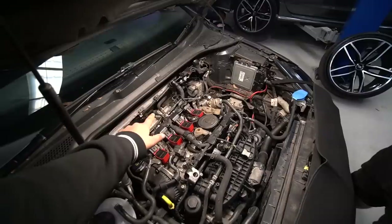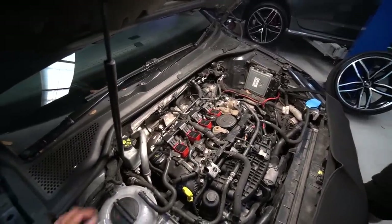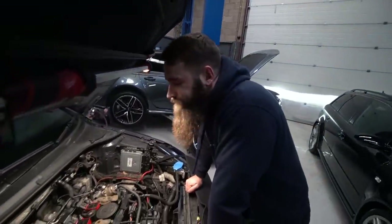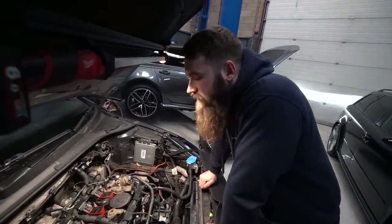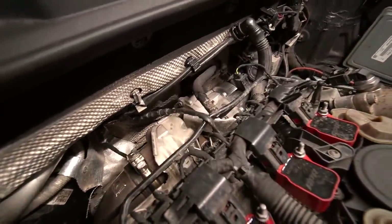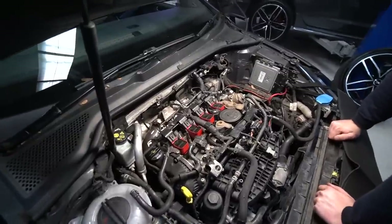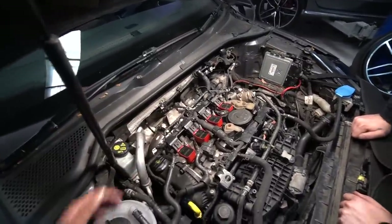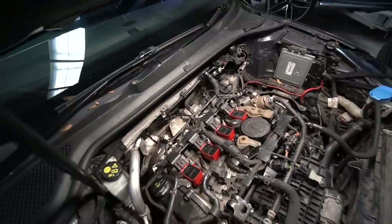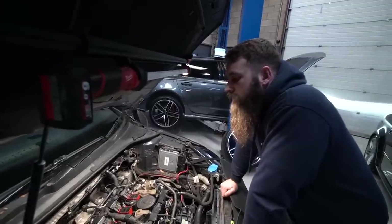Back with Dean — the plan is to remove the IS20 and fit the Venom IS38 hybrid. On these cars it's not too bad because the turbo comes out from the top, but there's quite a bit to get to underneath — lines, pipes, and so on — so it'll take a little while. Unlike the KO4 which is sunk down behind the block, this one looks accessible, but I'm sure there'll be a few bolts that are a bit obscured.